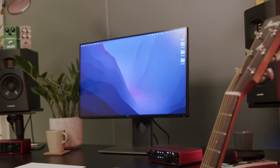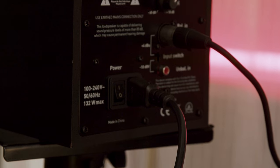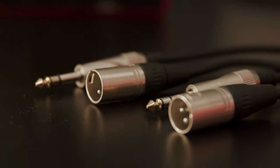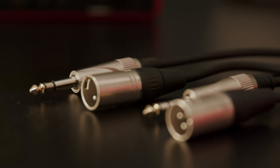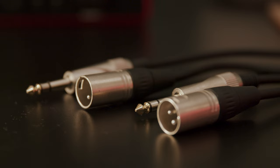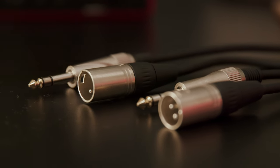For example, these Adam Audio speakers have XLR inputs on the rear, so I'll be using a quarter-inch balanced TRS jack to XLR cable to make the connection. We recommend using balanced cables for the best audio quality.